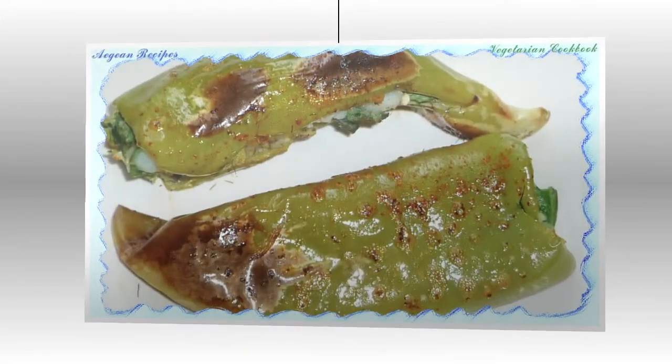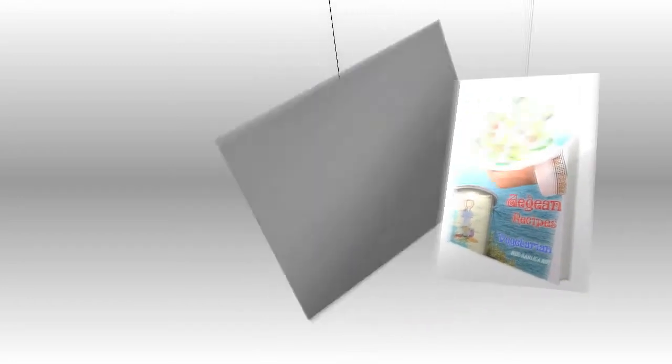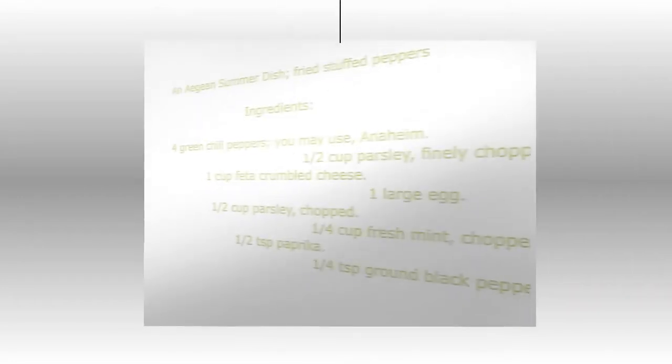How to make stuffed peppers: Wash the peppers, remove the seeds, slice off the top, and slice down the side of the pepper.